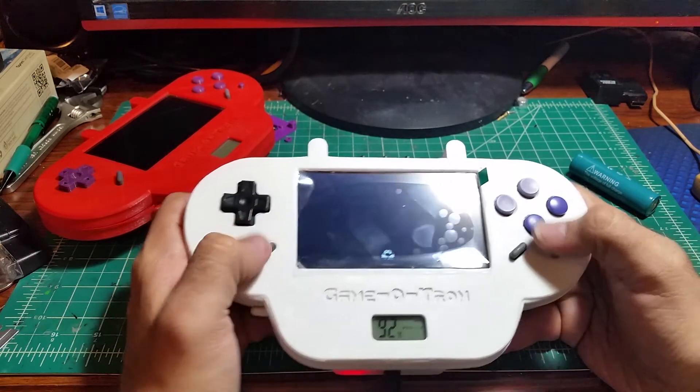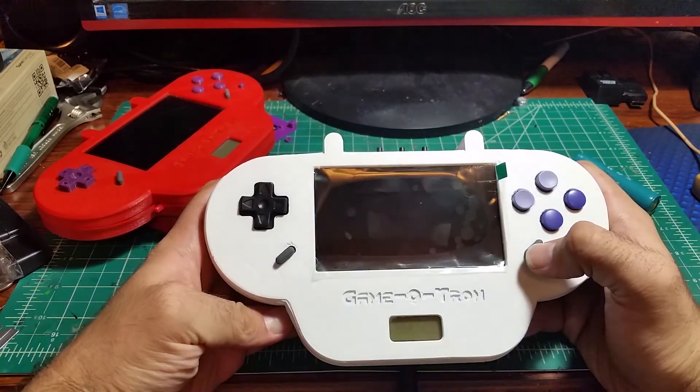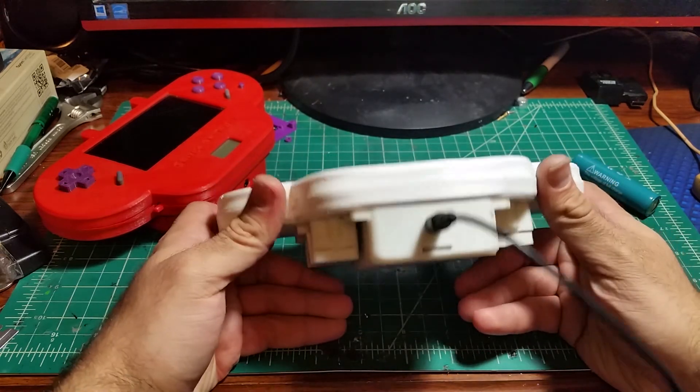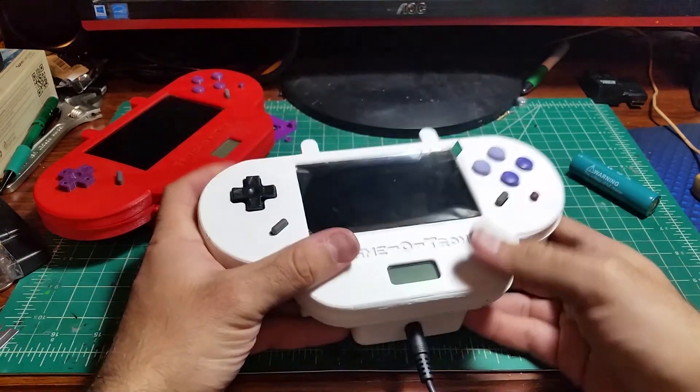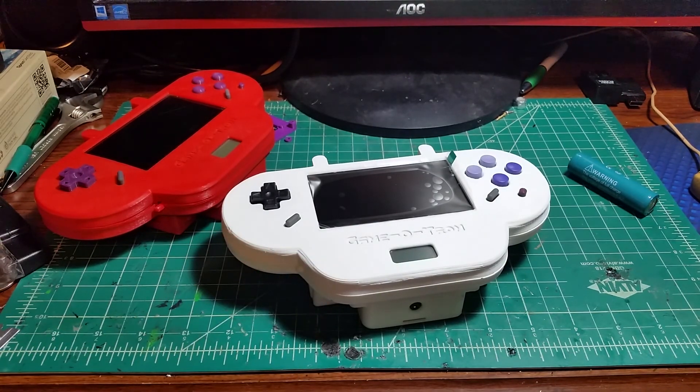That is the Game-O-Tron. Thanks for watching, and I hope to get this thing at some kind of expo at some point. Gonna sell them on my Etsy store — have a great rest of the day.